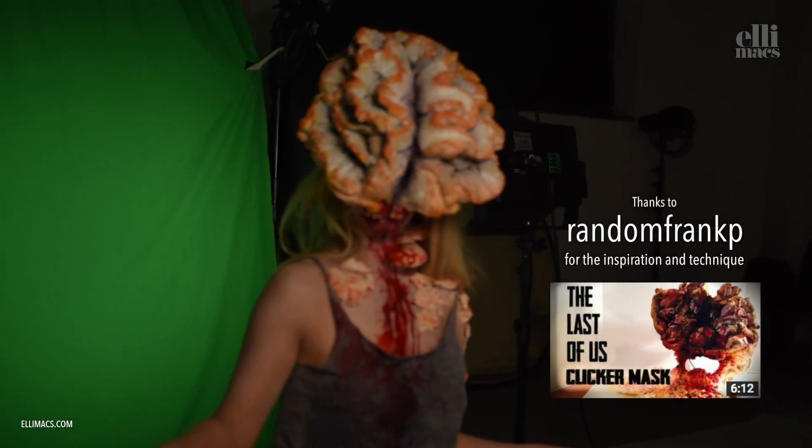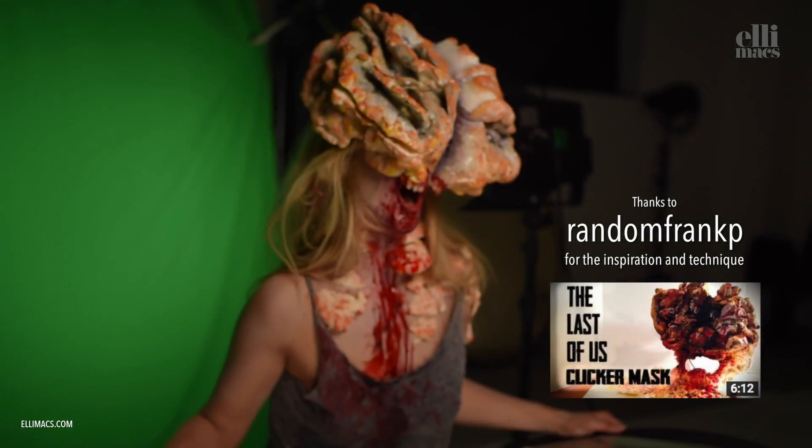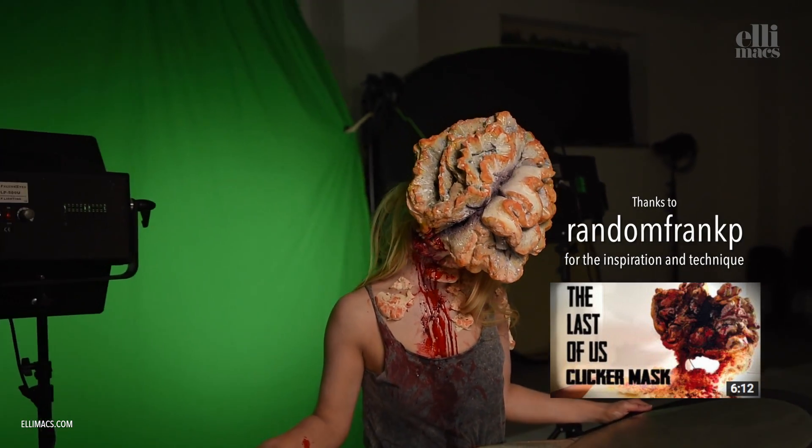We've gotten a lot of requests for a clicker this year and finally got around to do it, thanks to RandomFrankP and his awesome method of creating it.